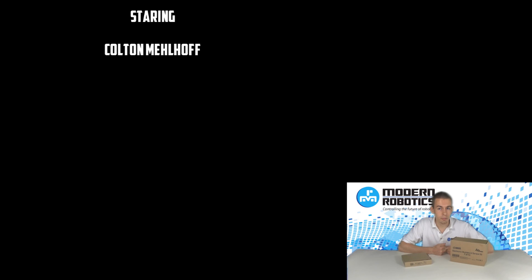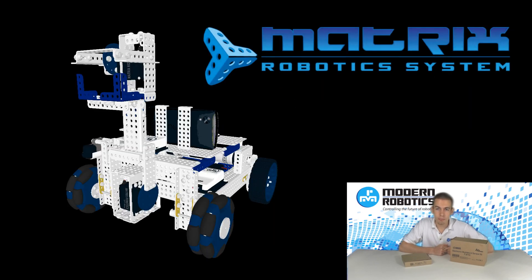If you don't have a building system yet for your new control system, be sure to check out Matrix Robotics. You can find them on Facebook or at matrixrobotics.com. We are the newest distributor of Matrix Robotics.